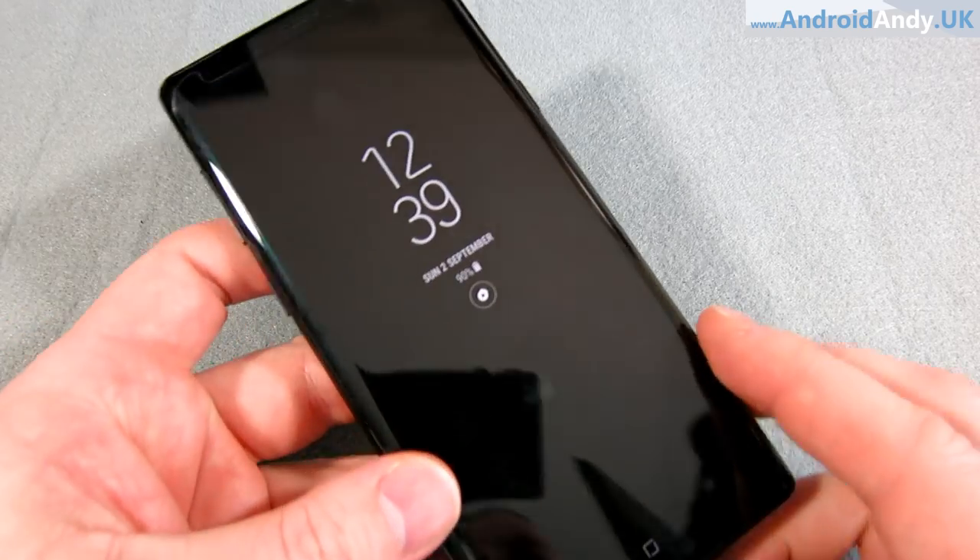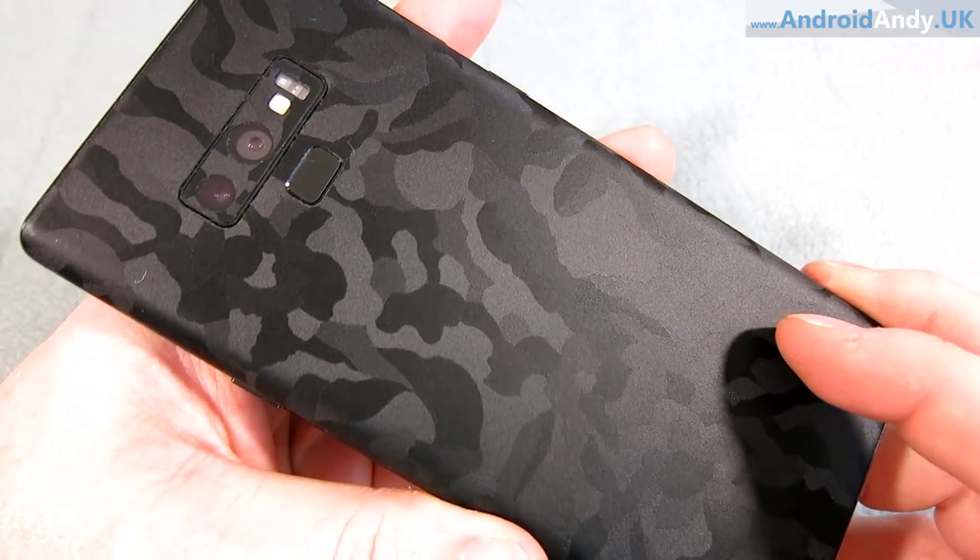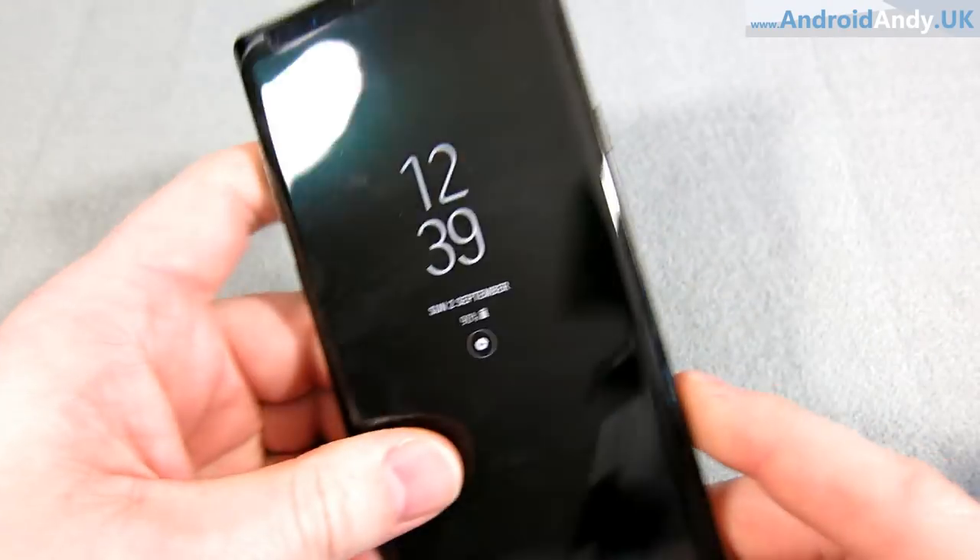Obviously it has NFC, so you can use things like Android Pay and Samsung Pay. It's also IP68 dust and waterproof — up to one and a half meters for 30 minutes. It's not something I've done videos testing, like getting into the shower with it. I'm sure it'd be fine, but I just don't want to risk it with a £900 phone. I haven't really got much to gain.